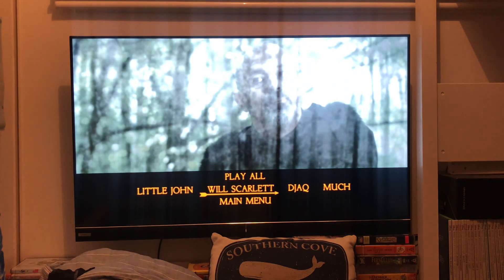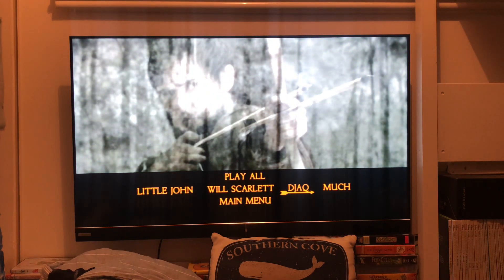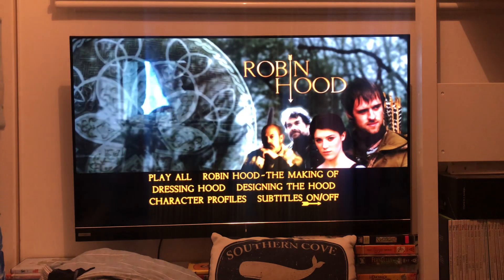Little John, Will Scarlet, Much — subtitles are off.